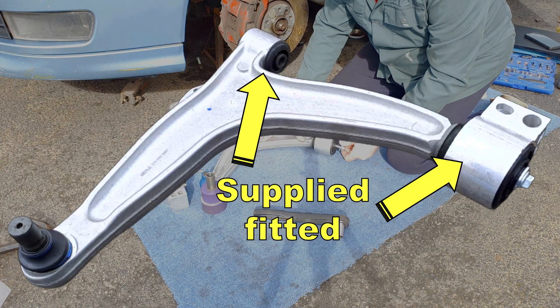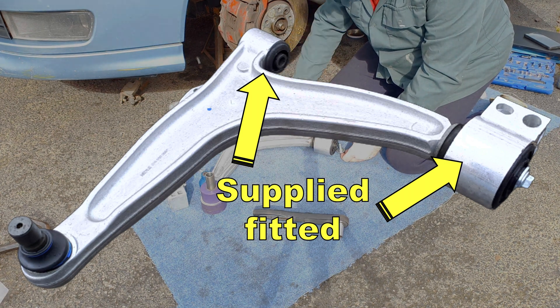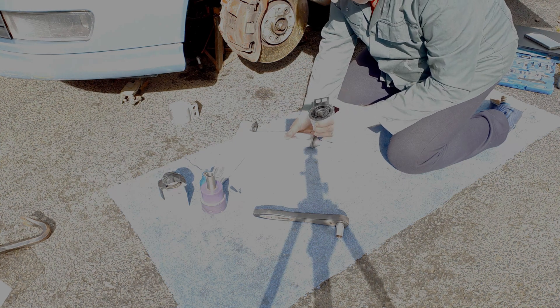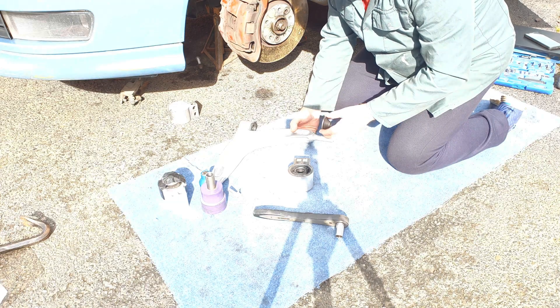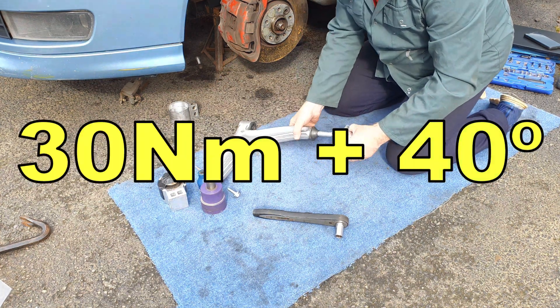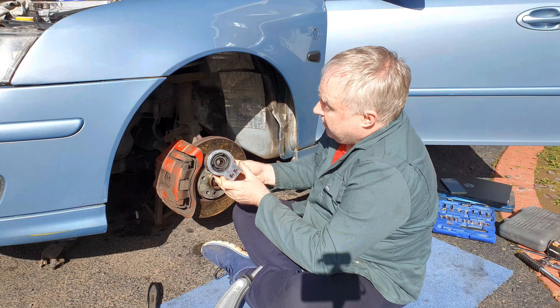New wishbones are supplied with the bush ready fitted and torqued to the arm, so if you're replacing the arm with standard bushes then fit it as supplied. If you're fitting a new bush to your existing arm, make sure you put the cone in place and your bush on this side first. Fit the screw and torque it up to 30Nm plus 40 degrees.